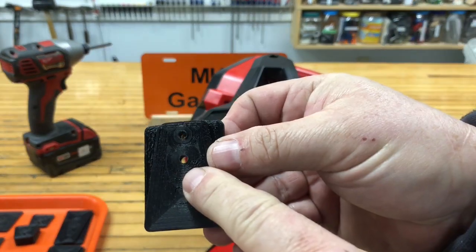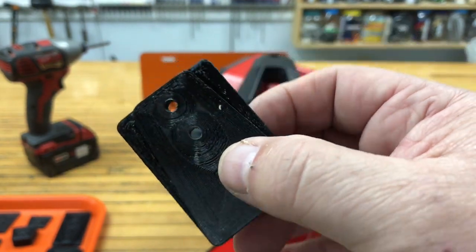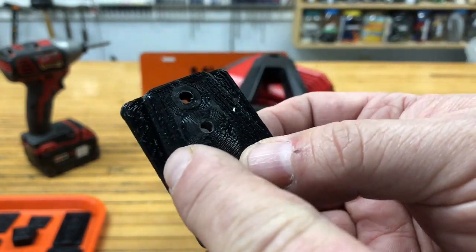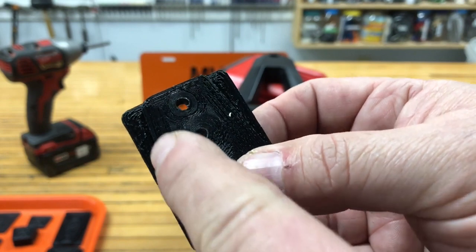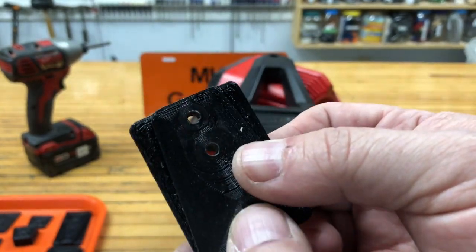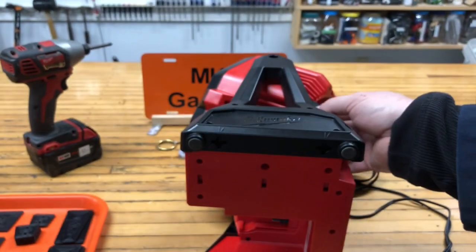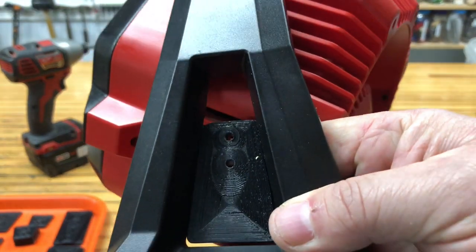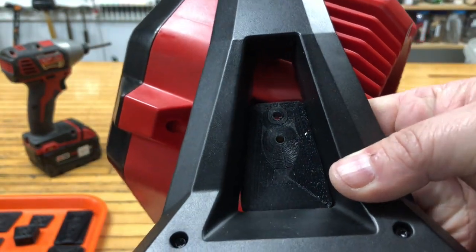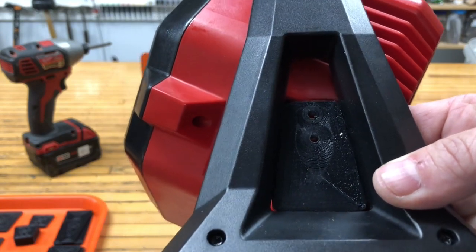With the two holes tapped, let's install this so you can take a close look at the detail. There are two different sizes — the thinner one fits in the A-frame and this part stops it from going all the way through. When you set it all the way in the back, it doesn't slide up or down or left to right.